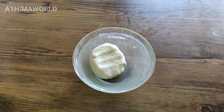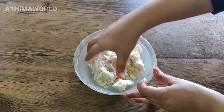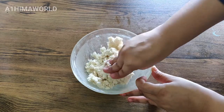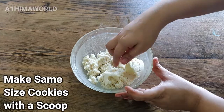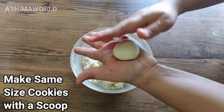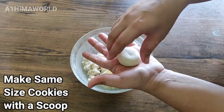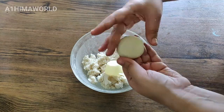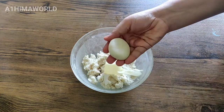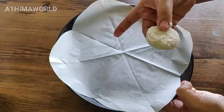Mix it, then make the cookies one uniform size. Press the cookie shape in a bowl. Put the cookies in a bowl to shape them.